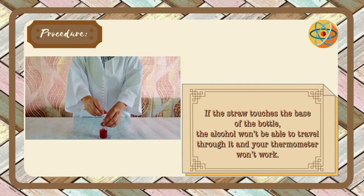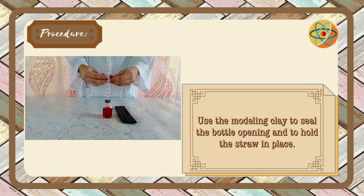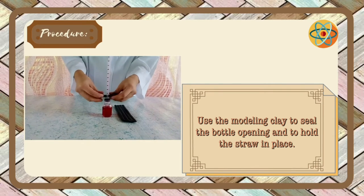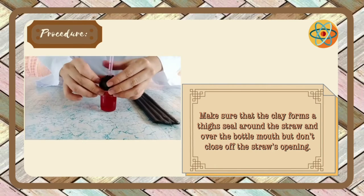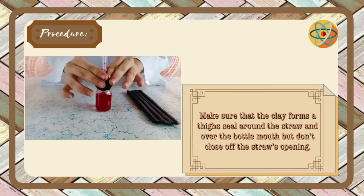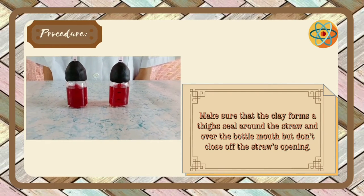If the straw touches the base of the bottle, the alcohol won't be able to travel through it and your thermometer won't work. Use the modeling clay to seal the bottle opening and to hold the straw in place. Make sure that the clay forms a tight seal around the straw and over the bottle mouth, but don't close off the straw's opening.